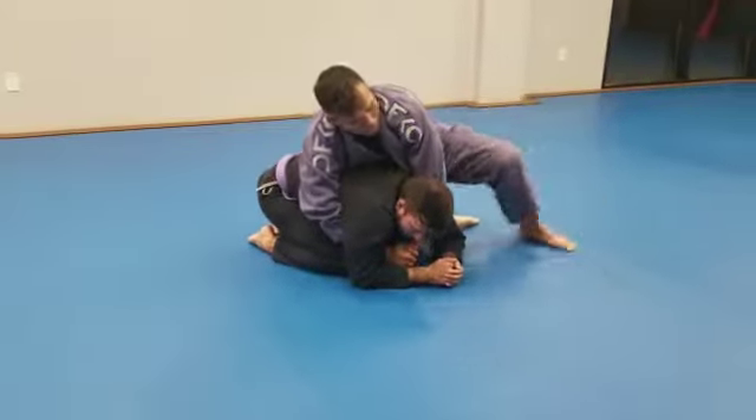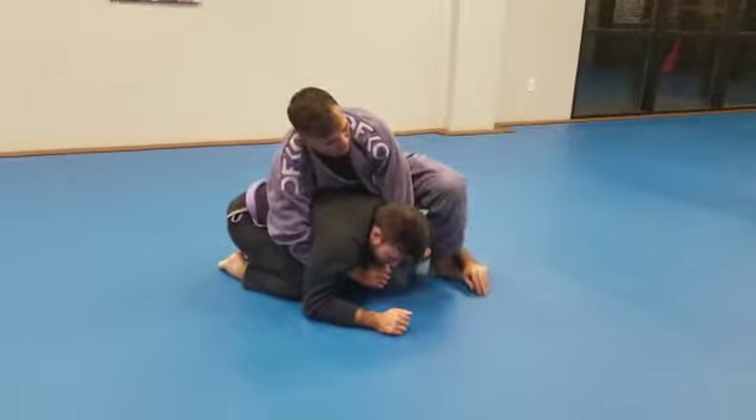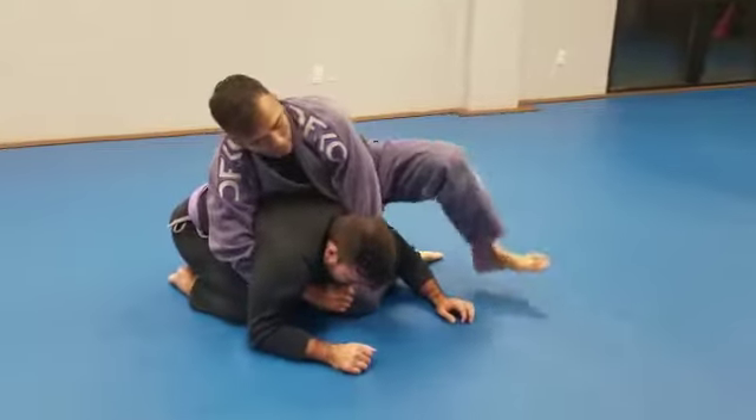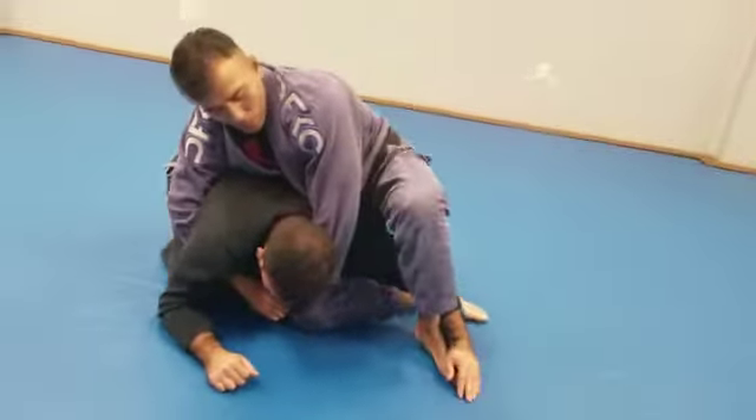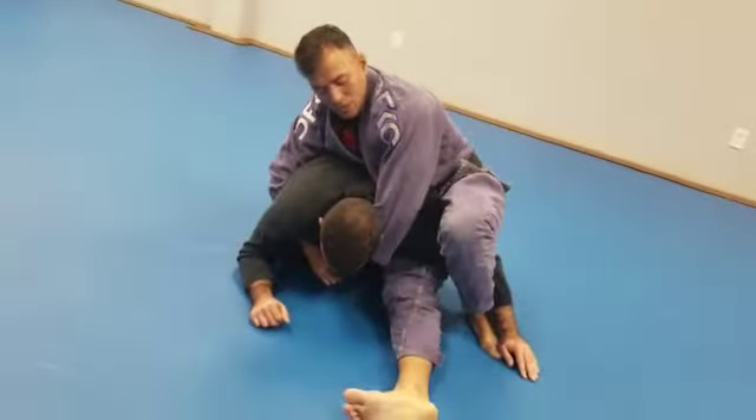But the guy's not doing it, so I'm going to cut in. Just like so. Get the arm. Cut through. Get the arm. Now from here, I'm going to extend and switch my leg out like this.